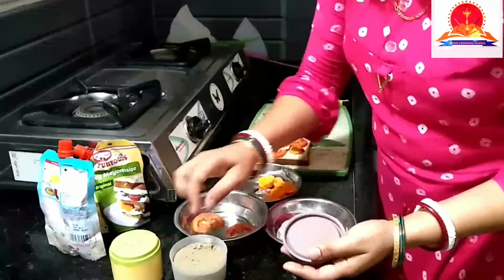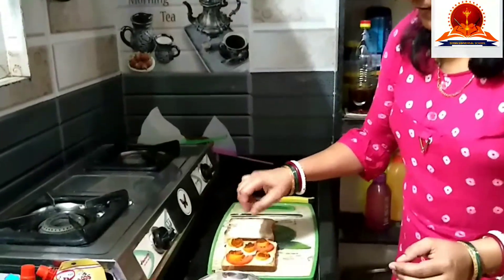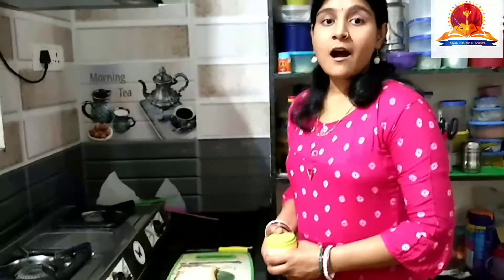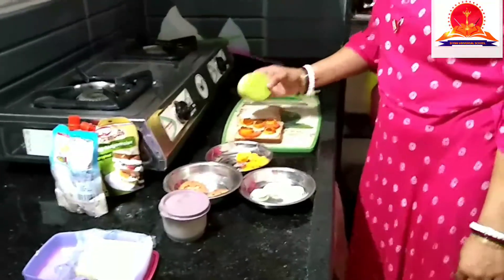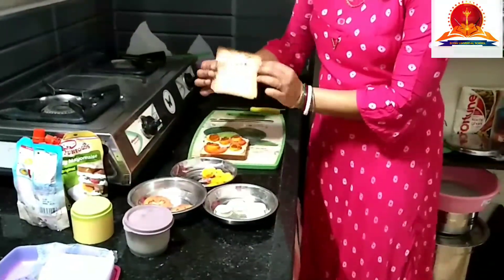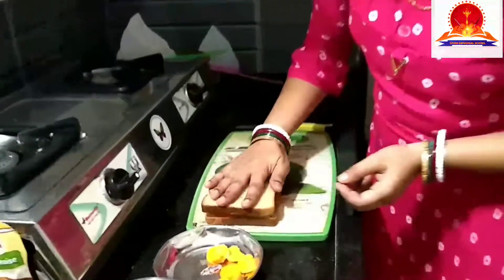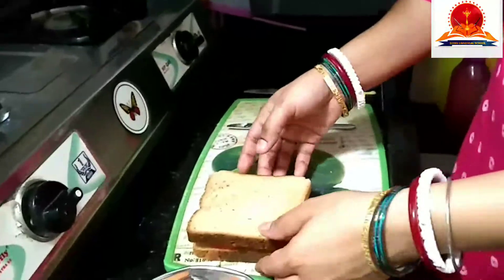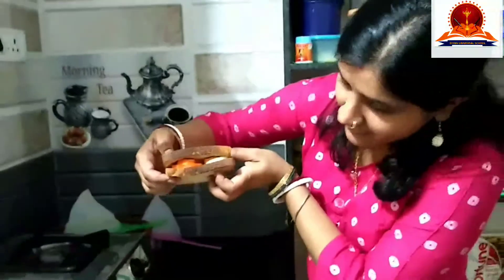Then I will sprinkle some pepper, followed by some salt over it. And then I will cover this with the mayonnaise bread on top. See — the veggies are here in between the breads.